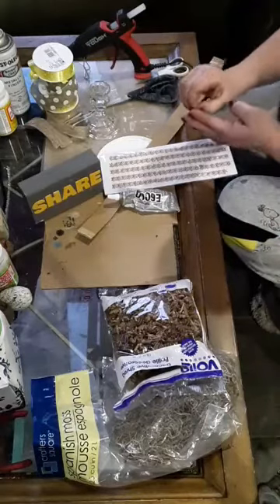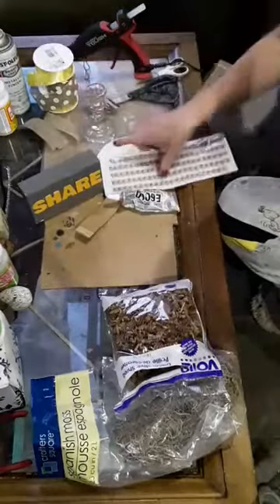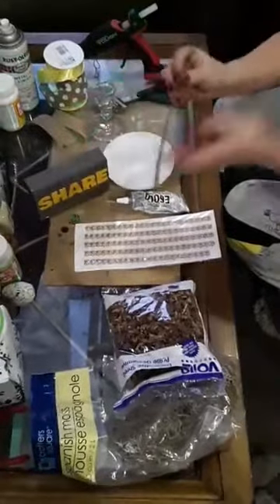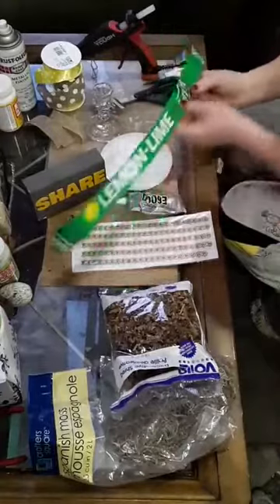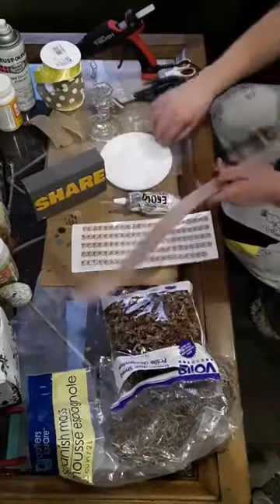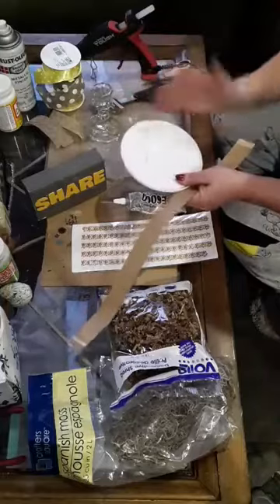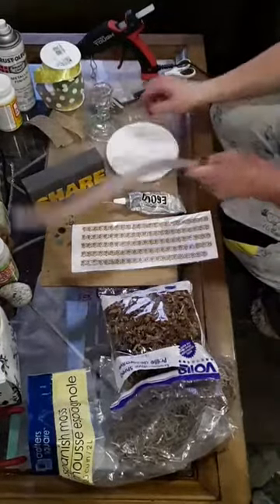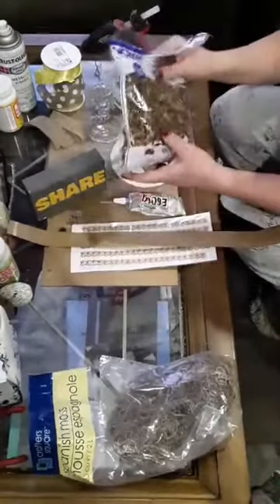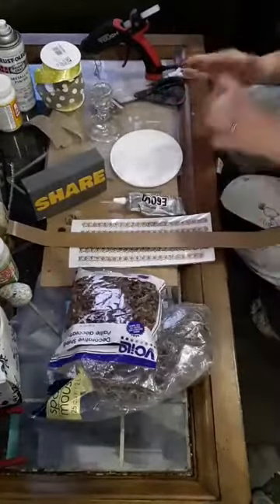Enough about cooking - we are going to do a bird's nest today. You're going to need a candle holder from the Dollar Tree, some ribbon, some stickers from Dollar Tree, a piece of really thin cardboard like from a pop box - about an inch wide and pretty long. You'll need a lid; I'm using a Cool Whip lid. Preferably a plate from Dollar Tree, but I'm using what I have. You'll need scissors, some E6000, your glue gun, some decorative shredded pieces from Dollar Tree, some Spanish moss from Dollar Tree, and some eggs.